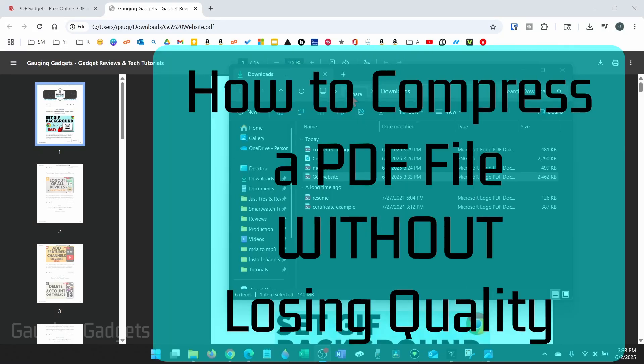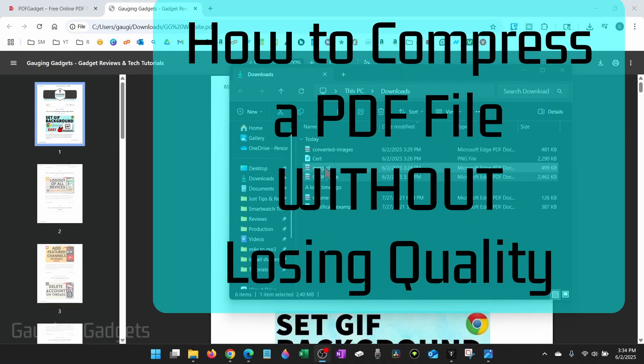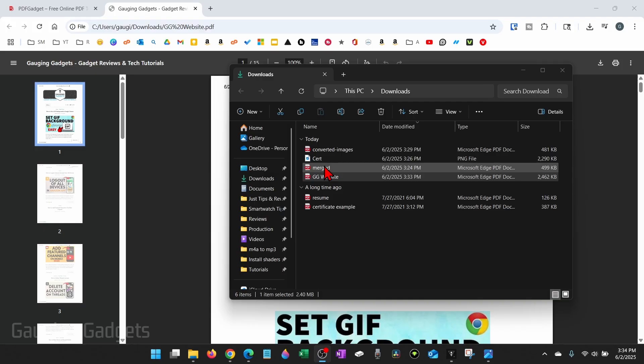How to compress a PDF file without losing quality. In this tutorial, I'm going to show you how to easily compress PDF files for free. The tool I'm going to show you will work on any device — phones, computers, Chromebook, anything like that.